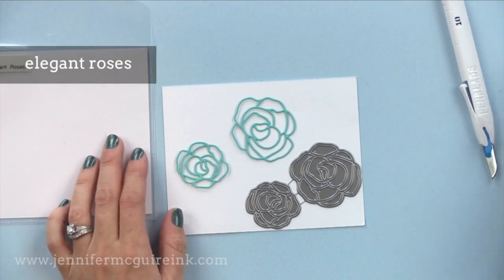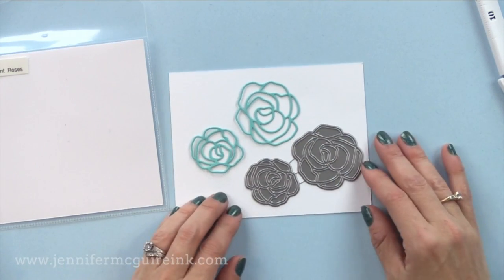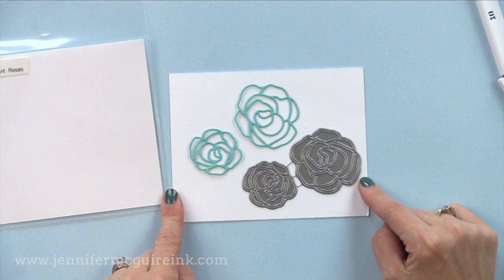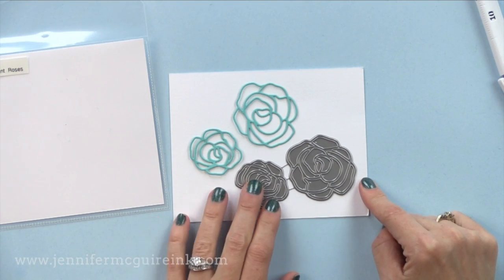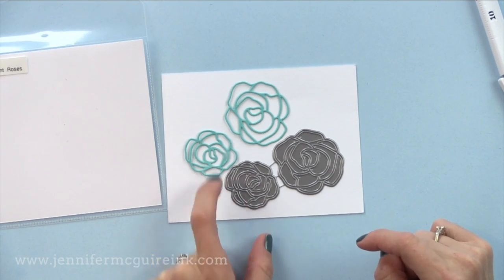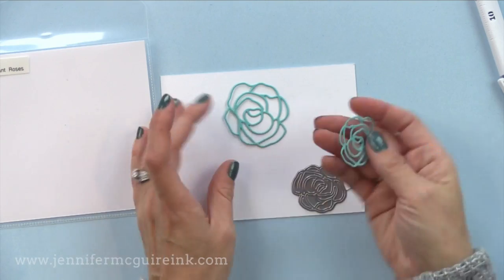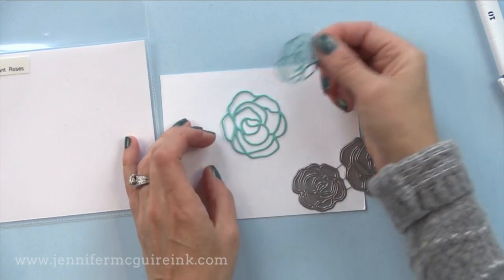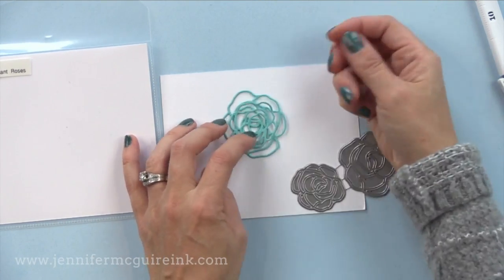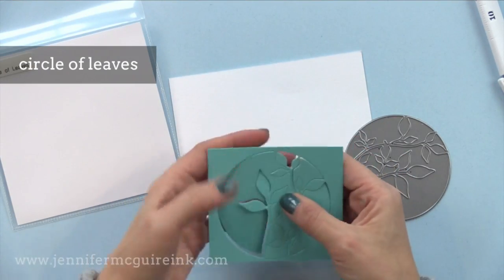Here we have the elegant roses. This is a very intricate die set with two roses. You could actually make a third or fourth rose by hand cutting a few of the petals off of each of these, giving you roses of different sizes. This would be fun to die cut from different shades of the same color of card stock and layer on top of each other for a gorgeous layered flower — you could even create a leaf out of one of those petals.